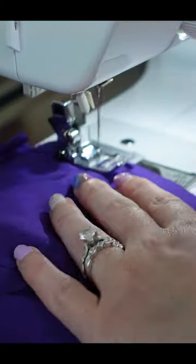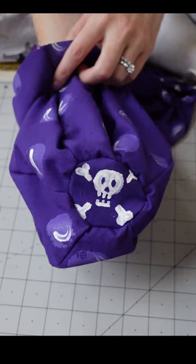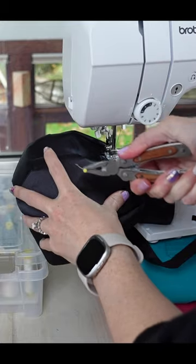I stitched all 6 panels together like the outside, except that I remembered to put the bottom on. Oh, we're brewing a poison potion, by the way. I added a drawstring for closure from the same bubbling potion fabric.